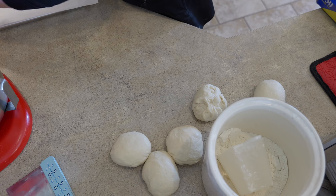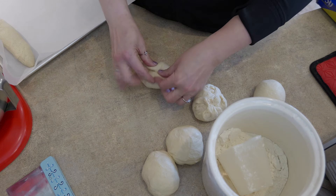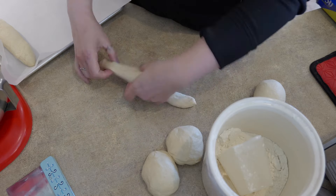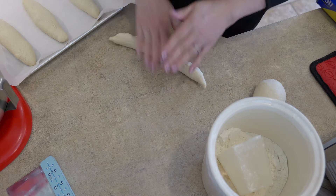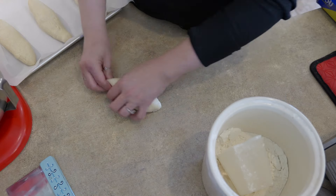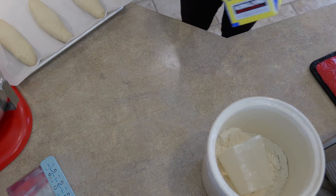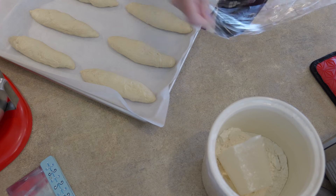I think the rolls look good, so we will just plop them on the baking sheet and do the same thing with the rest of them. We are going to cover these guys with some saran wrap now and they need to rise for another hour.